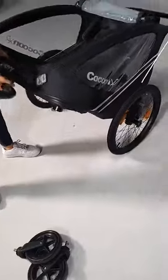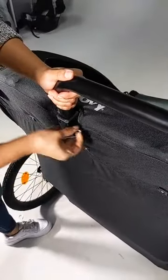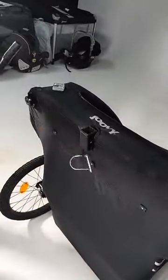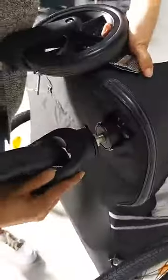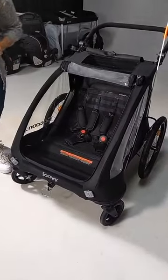Now let's go back from bike trailer to stroller. Easily remove the pin — the tow bar comes out — and look how easy it is to go back to stroller mode. You're simply inserting the two front wheels and you're good to go.